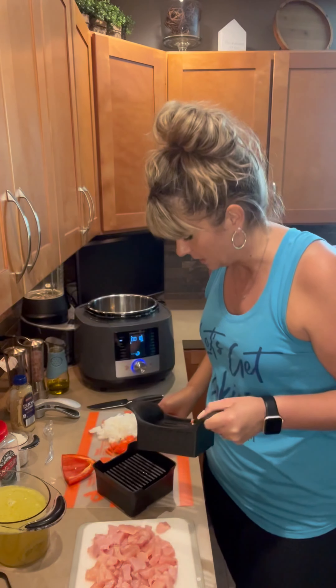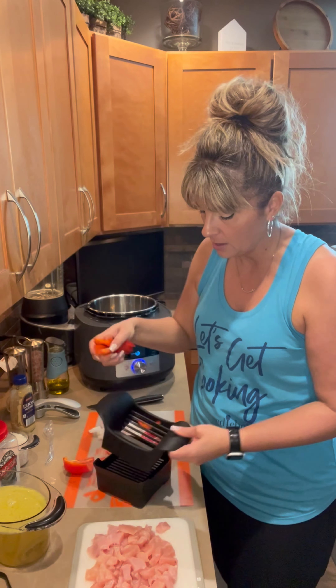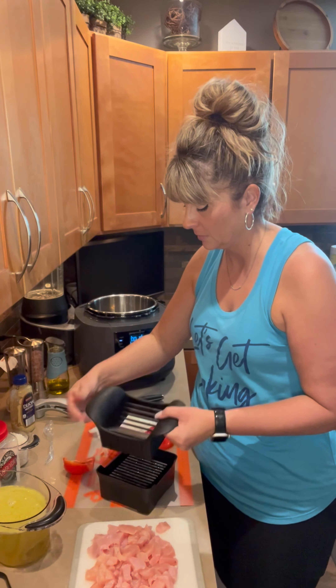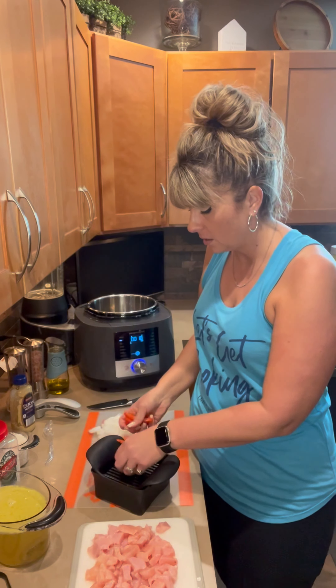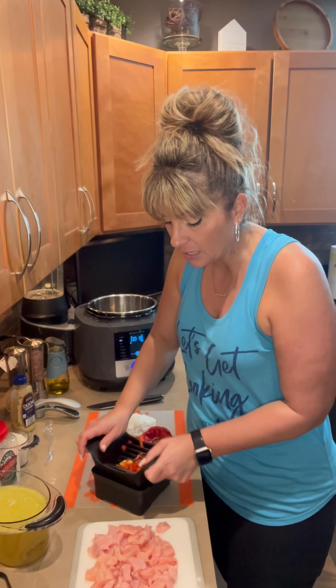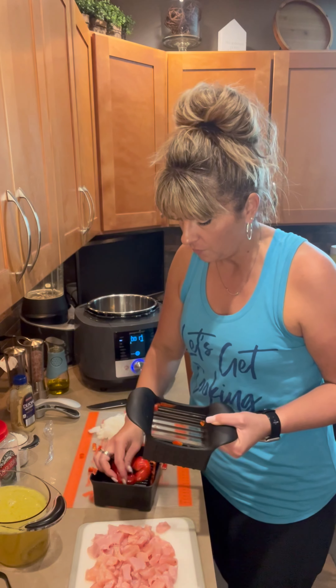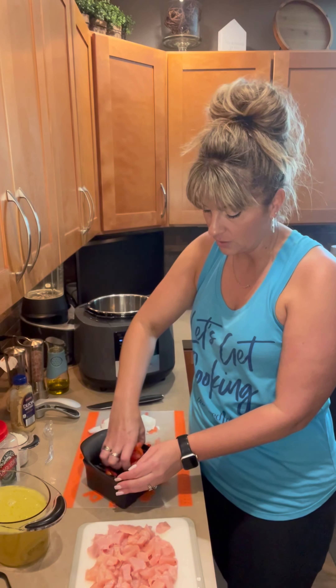It's got serrated blades on the inside that really help. All you want to do is rock it down — don't push real hard, just let it do the work for you. I'm going to turn those a second time so we have diced peppers. You can do mushrooms and olives in here as well. We don't recommend really hard things like onion or potato because you don't want that blade to get off course — it is a very sharp blade and it will cut into the bottom part if you're not careful. Just let it do the work and rock it down into place.